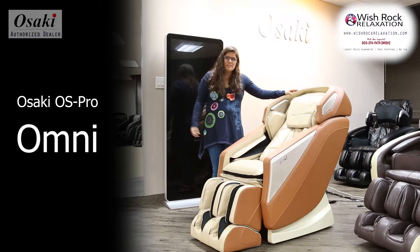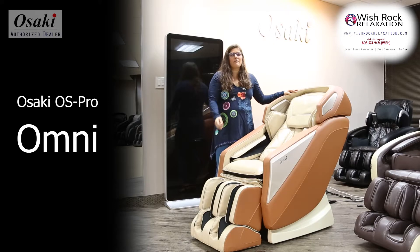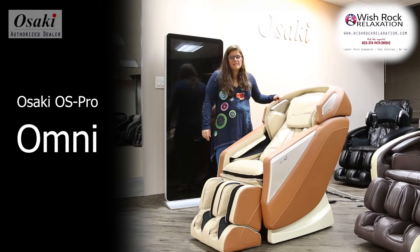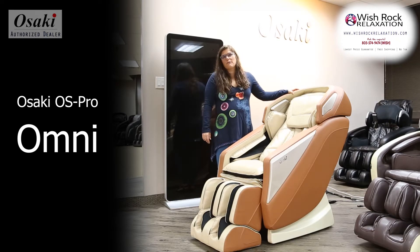By L-Track, the rollers are 50 inches long, wrap around the curvature of the spine, and then roll under the glutes, giving you a therapeutic full body massage everywhere. This chair also features Bluetooth and an easy-to-use LCD remote. It's a fantastic value for the price.